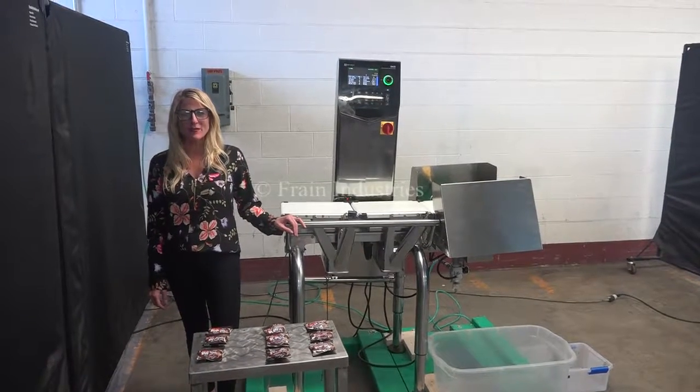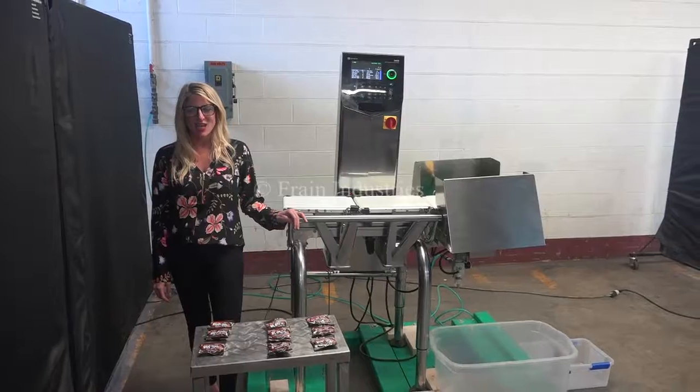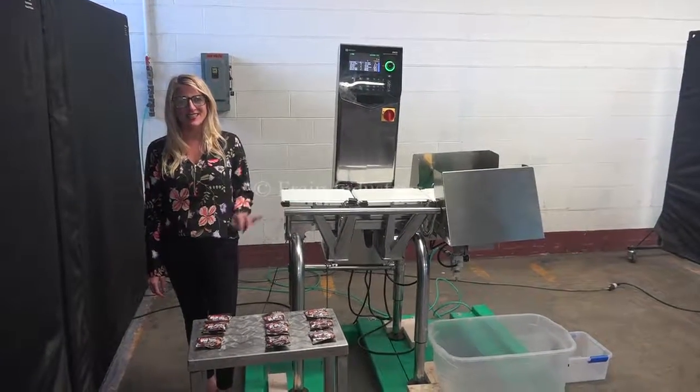We recommend reading the manual in its entirety before powering up the machine. The voltage is currently set to single phase, 120 volts.